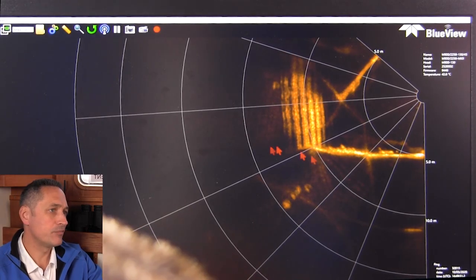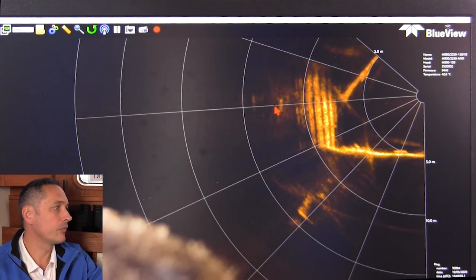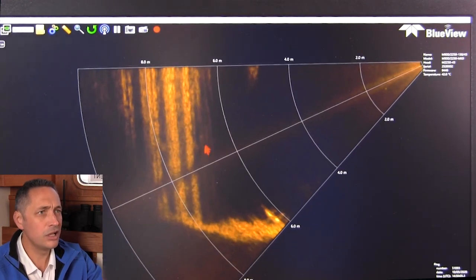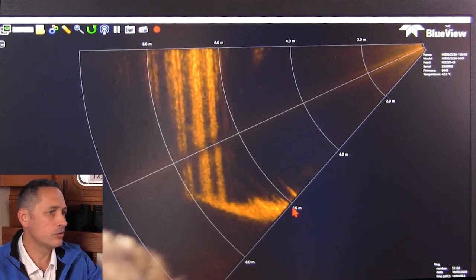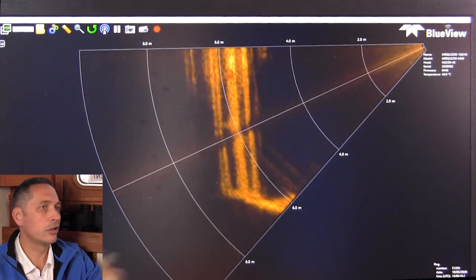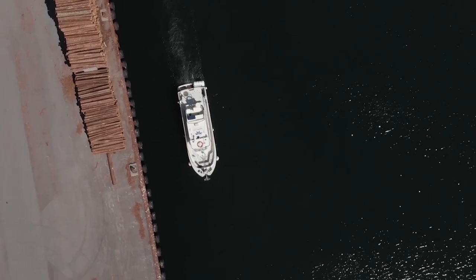Now we're within 10 meters range or so, and we're seeing nice vertical structures — the metal-clad sidewall of the jetty on the quayside. We flip over to the two megahertz and now we can see really nice detail, nice clear bottom. This harbour is very well maintained — we're not seeing a lot of damage. The sidewall is in really good condition, and looking out I can see there are no obstructions.